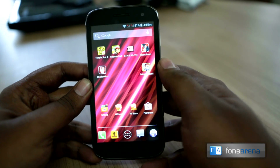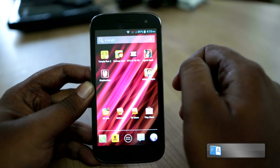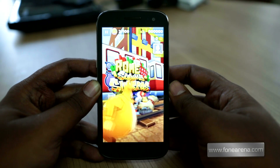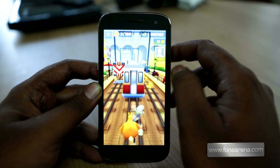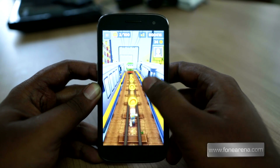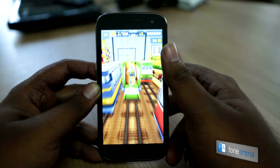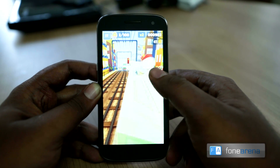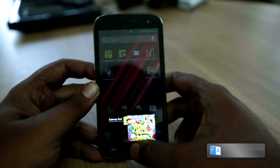I'm going to show you a couple of platformer games right now. These are endless running games like Temple Run and Subway Surfers. First let's take a look at Subway Surfers. The camera is recording at 24 FPS, so you actually cannot see the full fluidity of the game here — it only records in 24 FPS. But right now the game actually plays very fluid, very very fluid, as expected from a high-end smartphone. That's a quick demo of Subway Surfers.